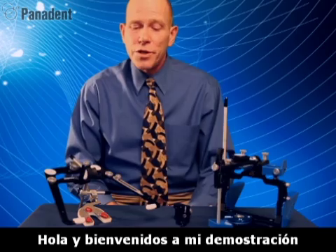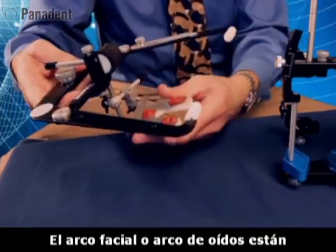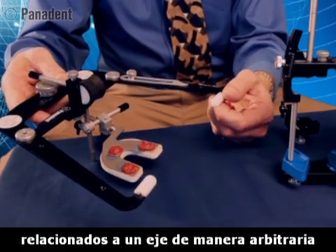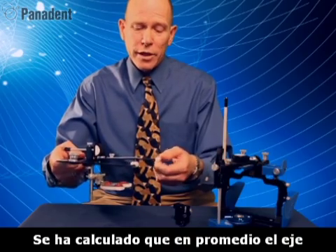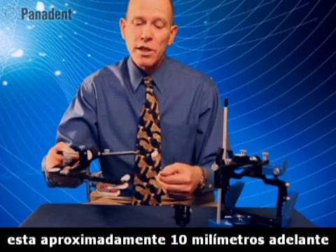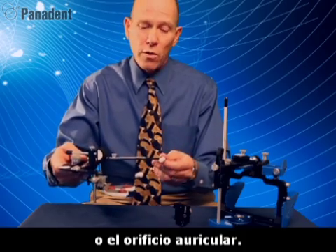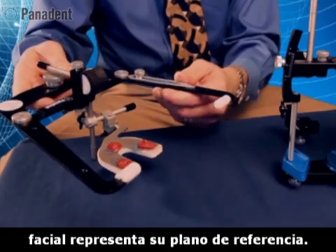Hello and welcome to my demonstration of the relationship of the Panadet face bow. Face bows and ear bows are related to an axis via an arbitrary relationship using the ear holes. It's been calculated that the average axis is approximately 10mm forward and 7mm down from the auditory meatus or ear hole. The whole upper surface of the face bow represents your plane of reference.